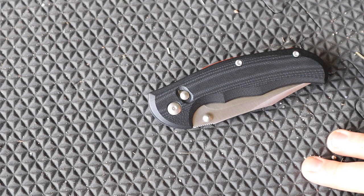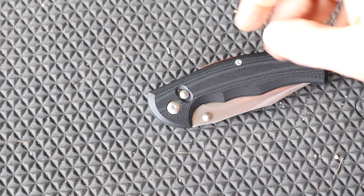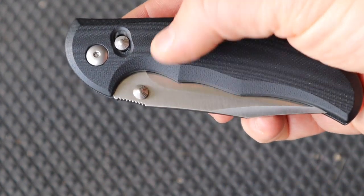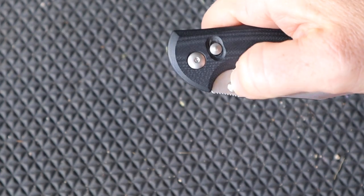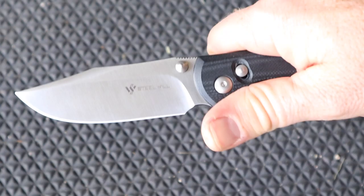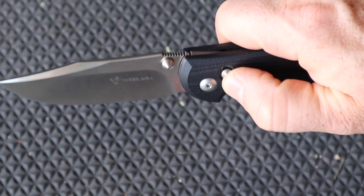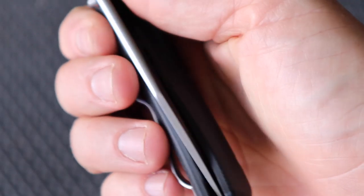We're gonna look at the deployment, functionality, centering, and then we'll get to the ANT lock mechanism. We have really nice coned-out thumb studs on either side — Steel Will uses this on a lot of their knives. They sit very far away from the body with milling down, so it's very easy to engage and fly right open. It runs on bronze bushings, so it's very strong, very durable, and very smooth. You can disengage the lock and the blade will drop and swing.